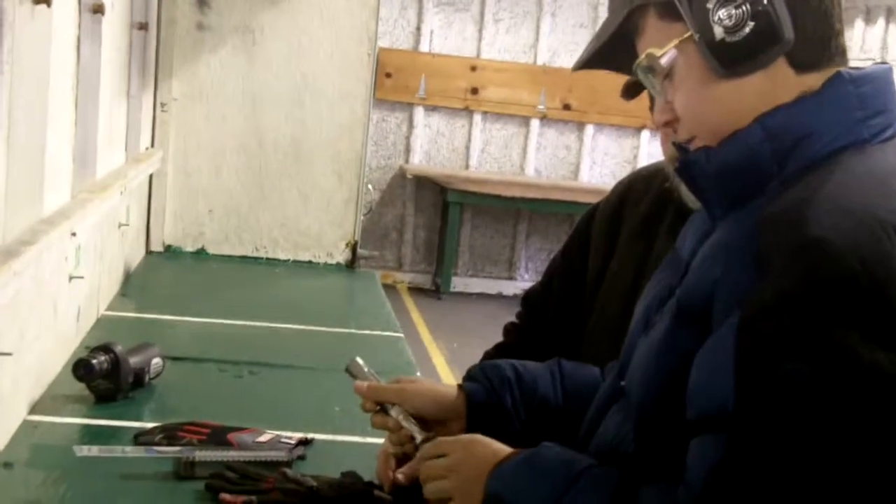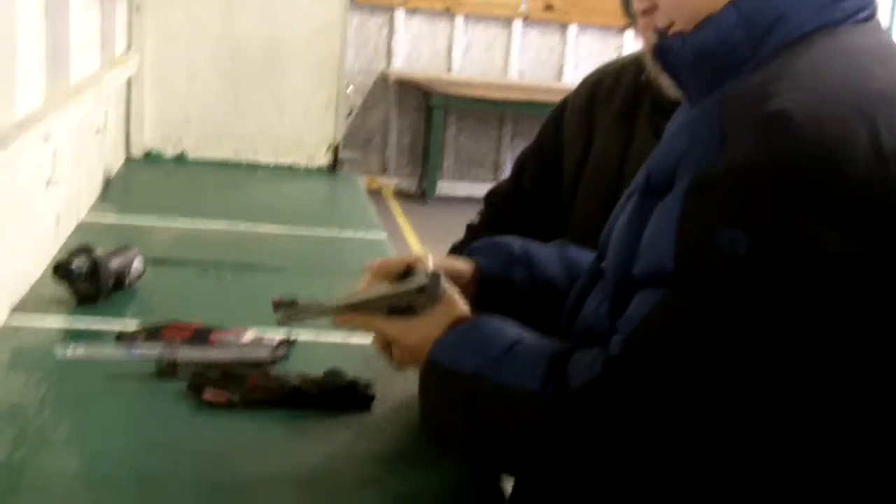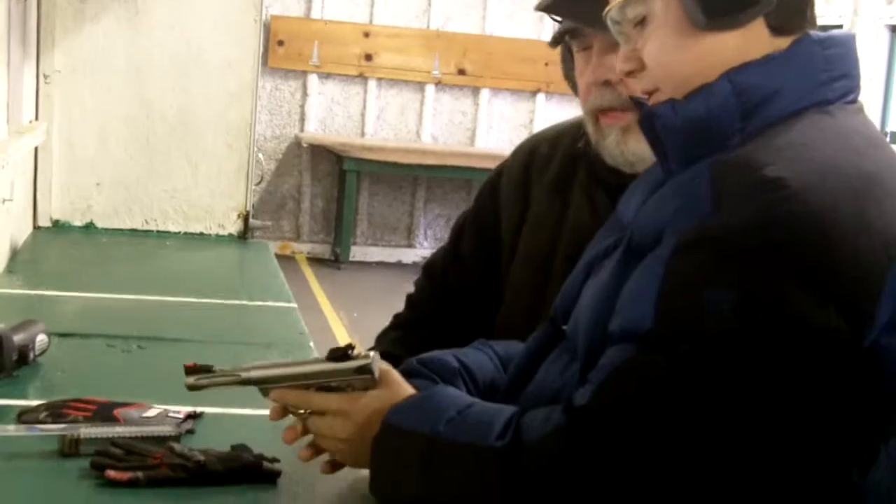Just keep putting — there you go, okay, that's it. Grab it with your left hand, that's good, that's it. Keep those thumbs low, these fingers go around.